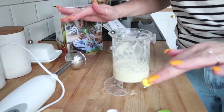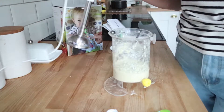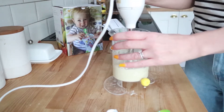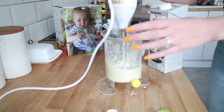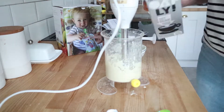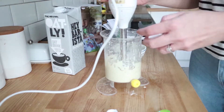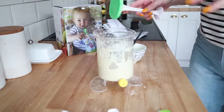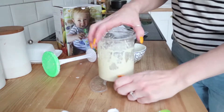So my next attempt was no more successful either. So what I'm going to do is just follow what it does on the packet and blend it in here, just in case it's a bit too thick. I'll add a tiny bit of oat milk into there just to loosen it a bit, see if that helps. Okay, so now that's all finely blended. We'll try again with putting it in the pouch.